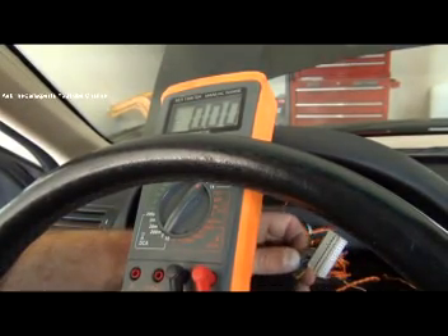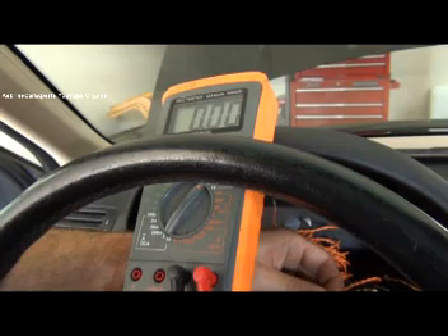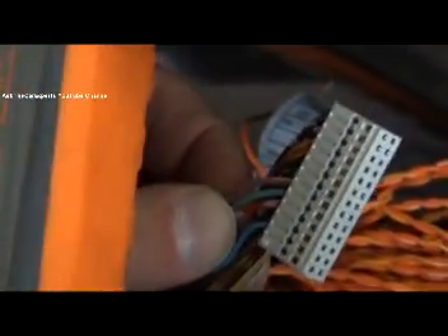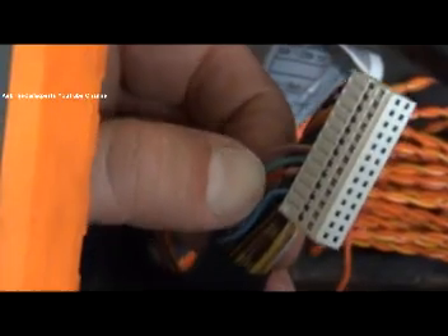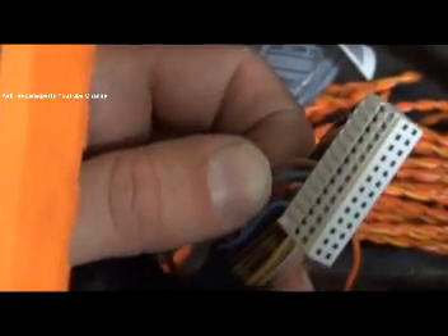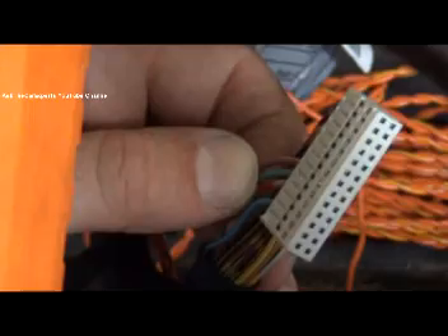For my instrument cluster, that black connector has all of my power supplies. I'm going to check pins 4, 5, and 6 — count back 1, 2, 3, 4. The color codes: pin 4 is red/yellow/white and is fed from fuse 43; pin 5 is a green and blue wire fed from fuse 34; pin 6 is a violet and yellow wire fed from fuse 10. Pin 4 should have power all the time, pin 5 should have power with terminal 15 on (key on), and pin 6 should have power with accessory on.